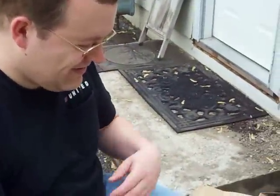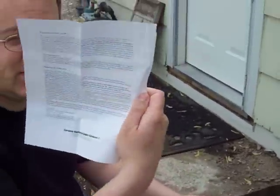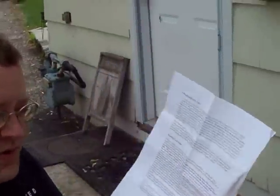We're here with the praying mantis report, we think, maybe at some point. This is the praying mantis care instructions from Carolina Biological Supply Company.